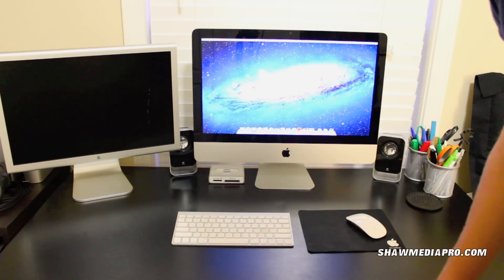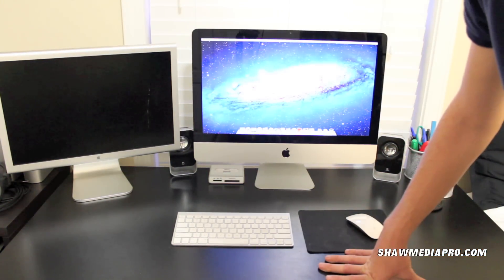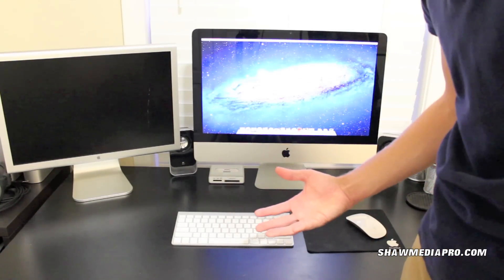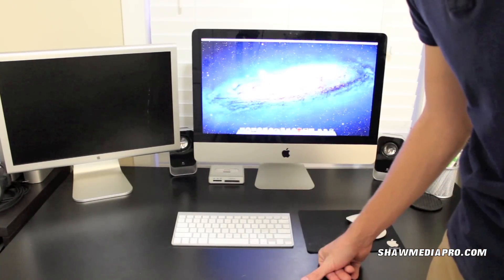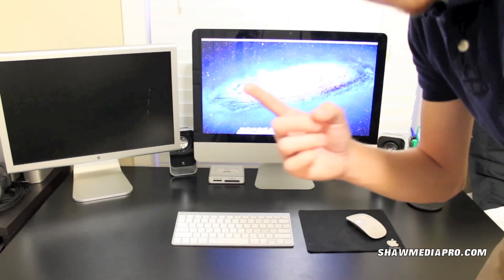That is the unboxing and quick setup of my new iMac. Go ahead and leave me a comment, guys — tell me how I'm doing. Give me a thumbs up and let me know you enjoyed my videos. I know the focus isn't great at the end but it doesn't really matter. I will see you guys in the next one.